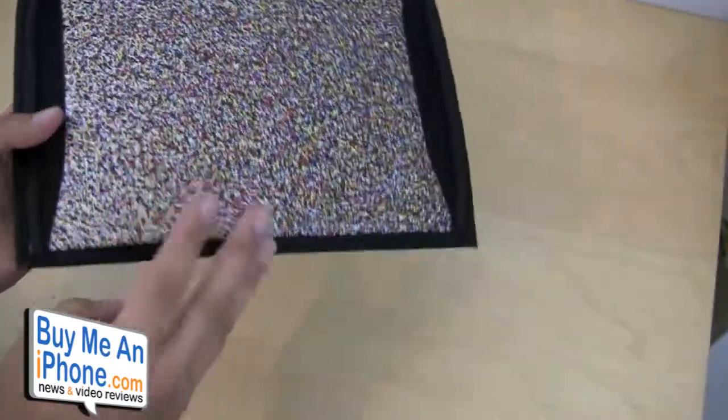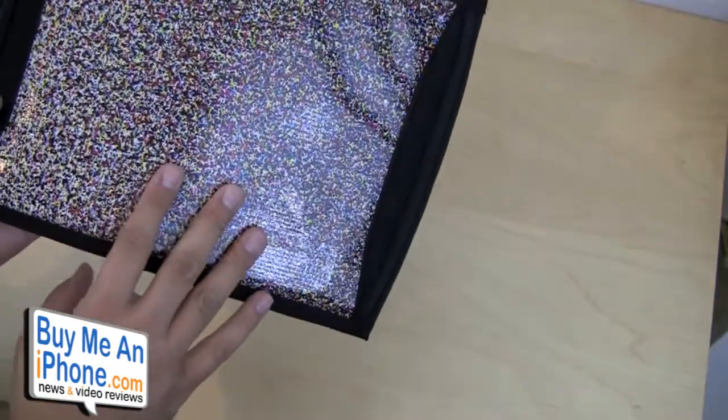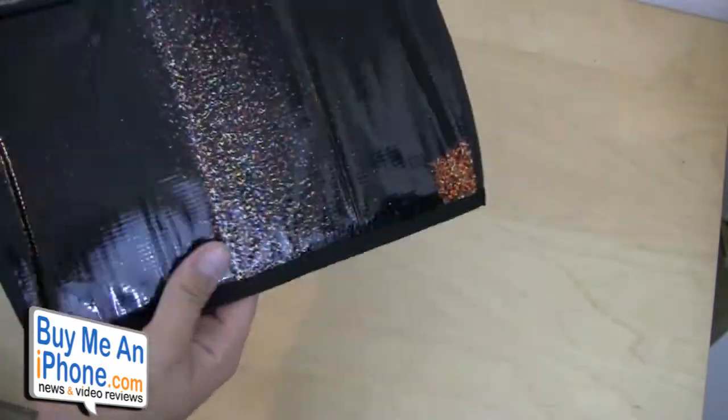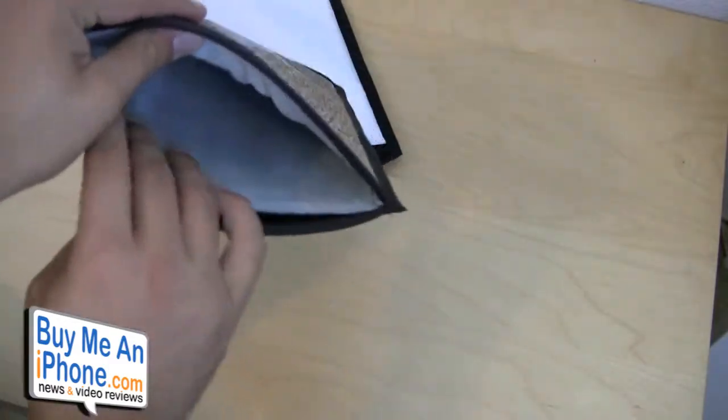Believe it or not, this was actually originally on a billboard. They found this recycled material and manufactured these sleeves. So they're really interesting sleeves. It has a faux suede lining inside here,